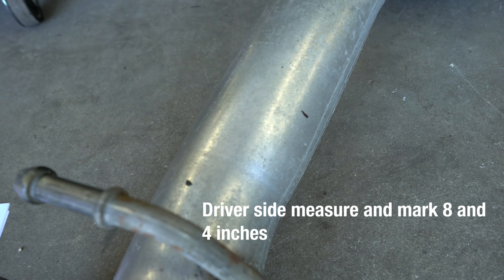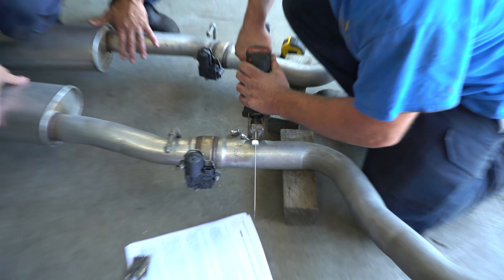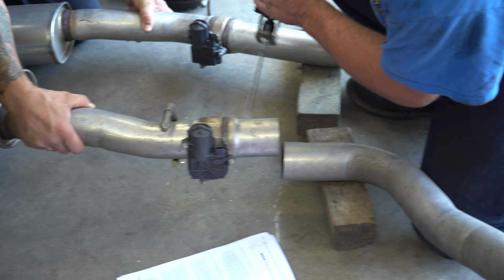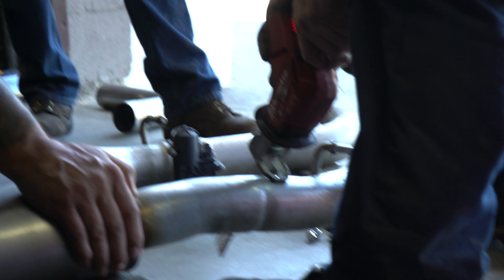We made our marks — very minimal marks — but you've got to read the instructions that Corsa comes with and they'll tell you the exact measurements. Each measurement is different on each side.